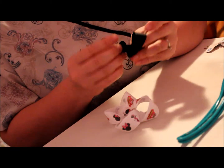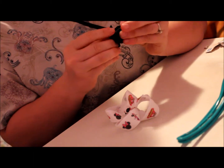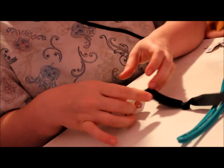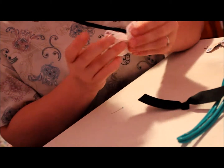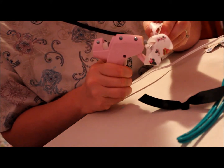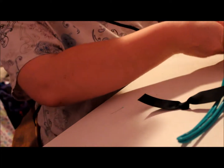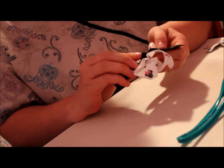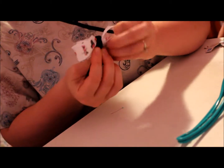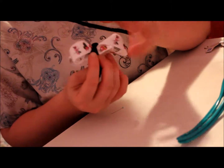Now take your coordinating piece and tie it in a knot. I've got my knot here. Put a little dab of glue right on the middle where you tied it. Then you take it and glue it on the back here, get it all situated. You glue the knot on.